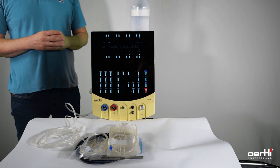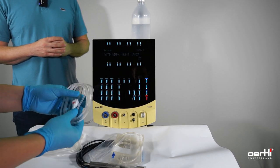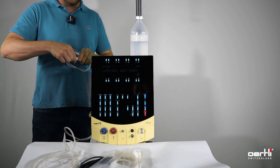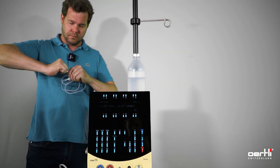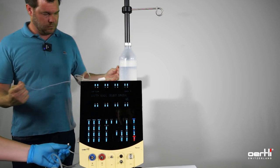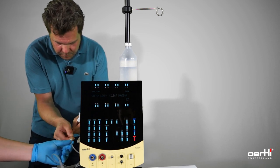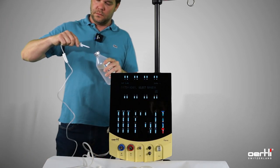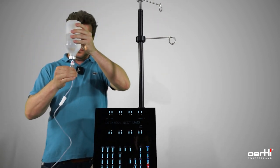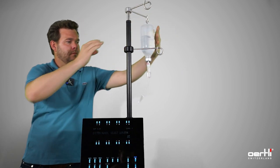Now you need some assistance from your jumper. Grab the infusion line and hand over the entire infusion line, letting the jumper do the installation. For the installation, connect the cassette system here on the short tube by removing the cover. Put the drop chamber to the BSS bottle and ensure that the valve is always showing downwards. Hang up the bottle and fill the drop chamber approximately 50%.